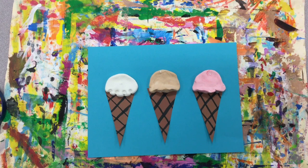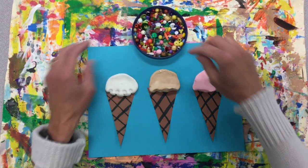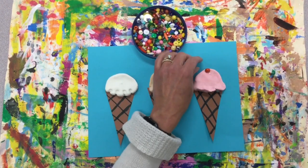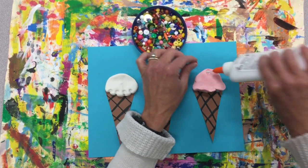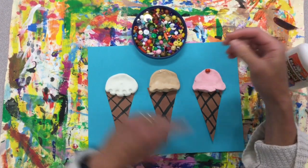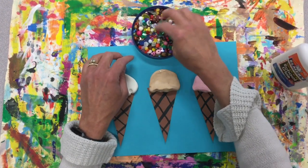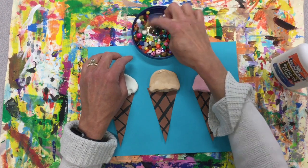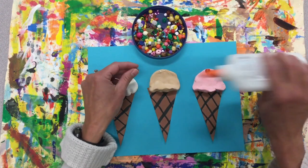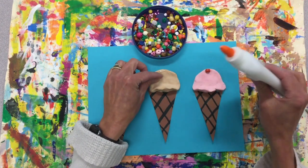Do you have an ice cream cone that has a cherry at the top? I think I'll put a cherry at the top of this one. You can push it in or add just a little bit of glue to get it to sit. Maybe I want some little chocolate chips too.